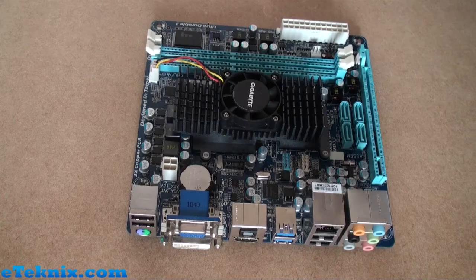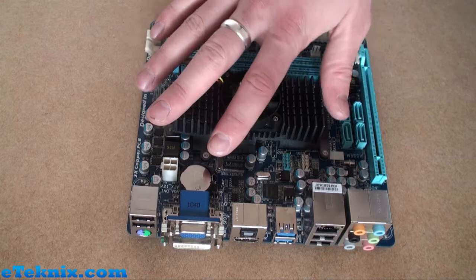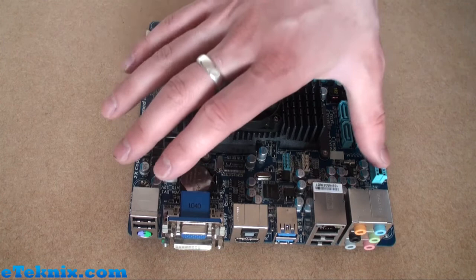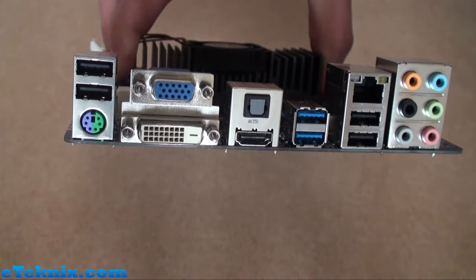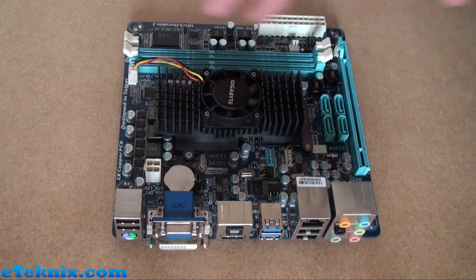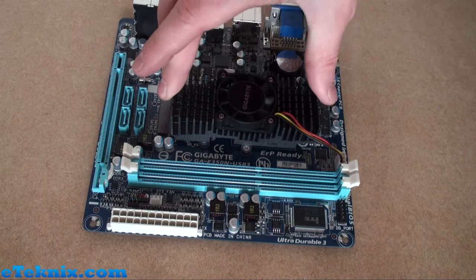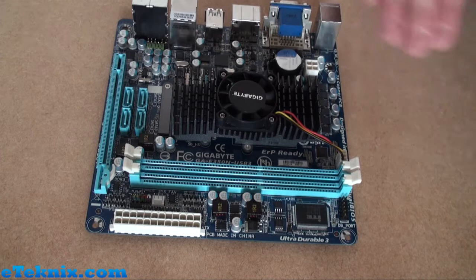The first thing you'll notice about the motherboard is that it uses the Mini-ITX form factor — just putting my hand on top you can see it's not really much bigger. If you remember the Asus Fusion board we looked at, it was a Micro-ATX board, so it was slightly bigger to incorporate a few more expansion slots. This does use the Mini-ITX form factor, and as you can see looking down at the IO plate, the cooler doesn't protrude over the top, so it's quite low profile. The colour scheme is the blue we've seen on many Gigabyte boards. There is quite a chunky heatsink cooler with a fan that stays within the board's profile.